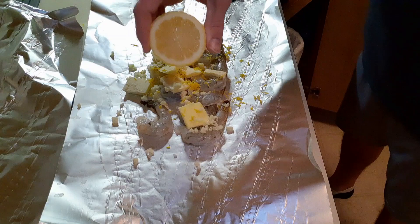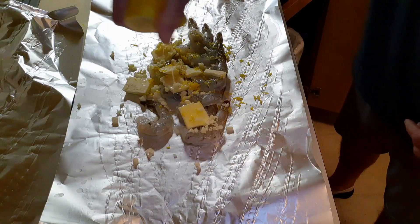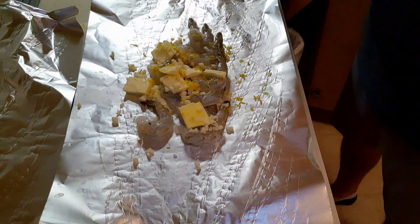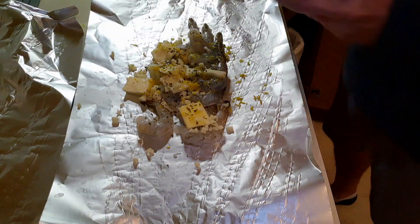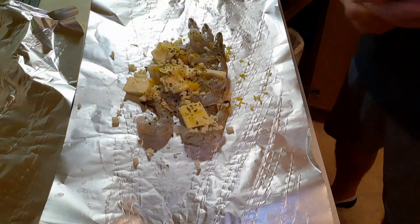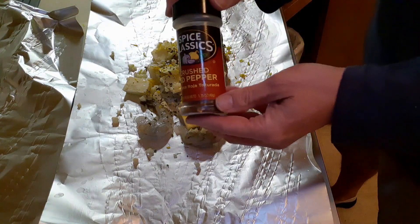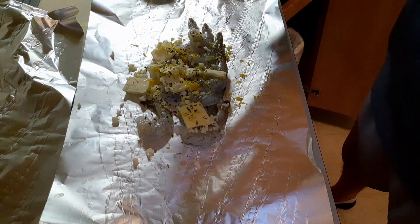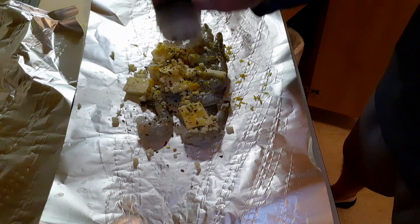Then you're going to take some lemon and squeeze that all over — make sure no seeds are in your lemon. Then you're going to take some dry parsley. Why dry? I don't know, that's what the recipe says. This is optional, but you don't have to use the crushed red peppers — if you like a little heat, I recommend it. I love heat, as you guys mostly know.